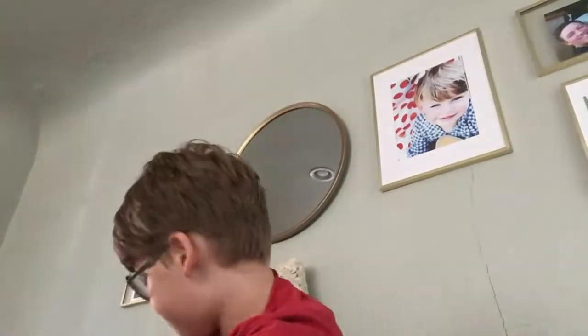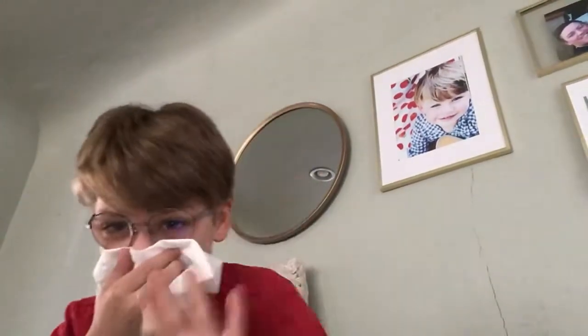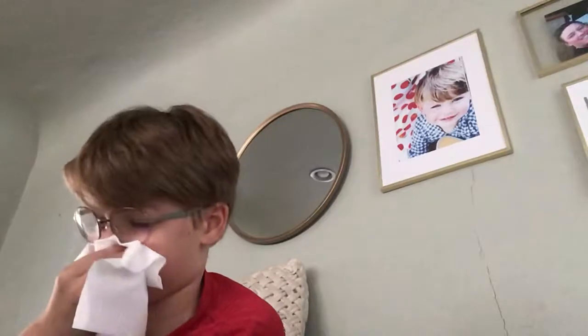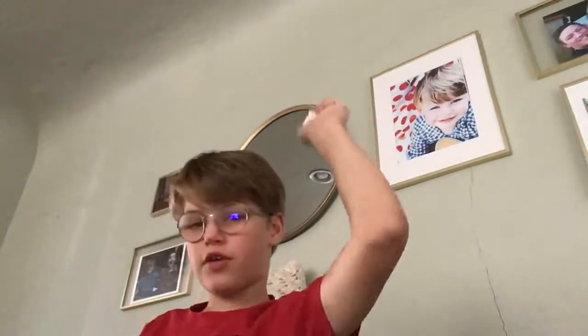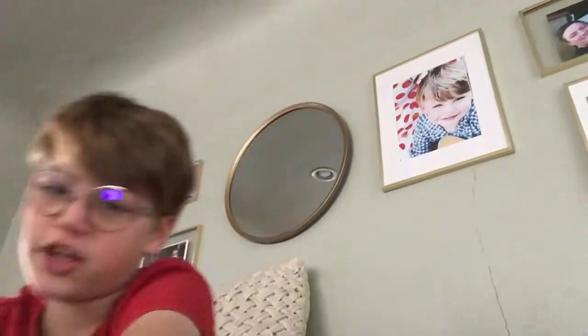Hi guys, this is Amy. Welcome to my wand collection — it's time to do my 11 wand collection. I have 11 wands, so sorry about my nose, I'm technically sick. All right, let's get on with the first wand. Subscribe, like, and hit the notification bell.